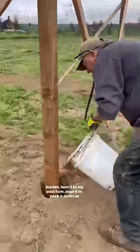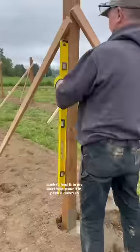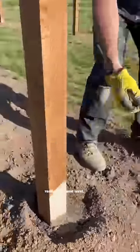Once that seems to be good and solidified, I put it into a bucket, haul it to my post hole, pour it in, pack it down as best I can, and now I want to make sure I get that thing really good and level.